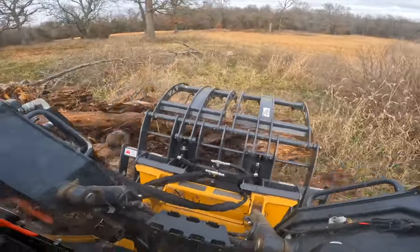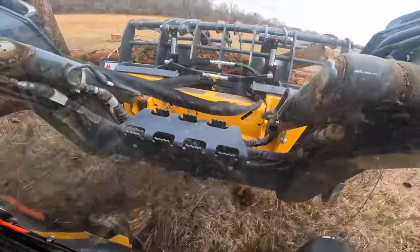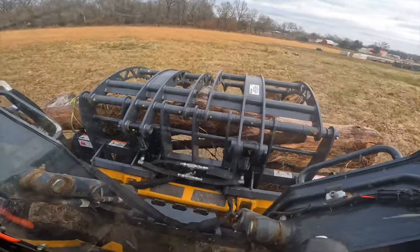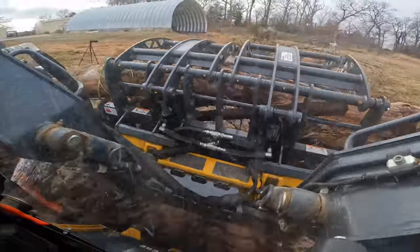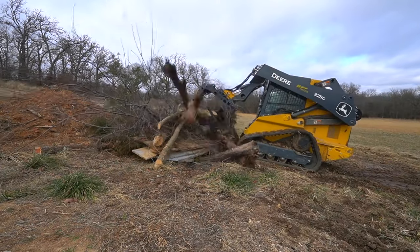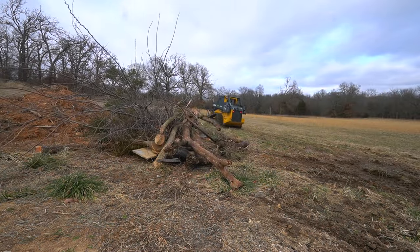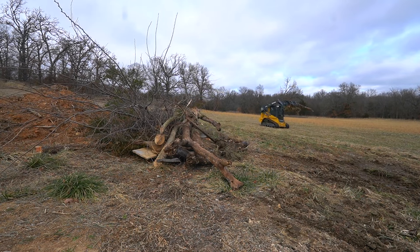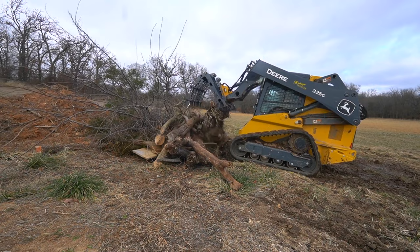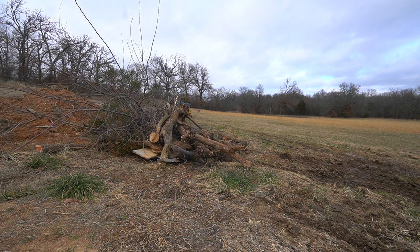Another big difference is the boom does not reach as far out in front of the machine with the skid steer, so it's harder to put this material all the way up on top of the pile like I could with the tractor. If you notice me using the top jaw to push into the pile, that's something I have to be careful with on a skid steer because it has so much power to push that you can actually damage your grapple by pushing too hard.